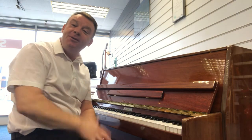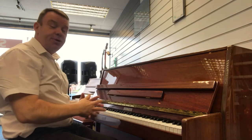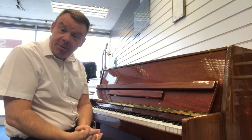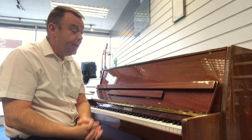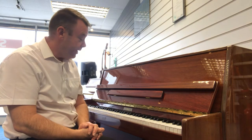Hello, welcome to Rimmers Music here in Southport once again. My name's Andrew and I'd just like to give you a short demonstration of the Steinmayo 108 upright piano that we have here at Southport. It is used and it's finished in polished mahogany, as you can see.